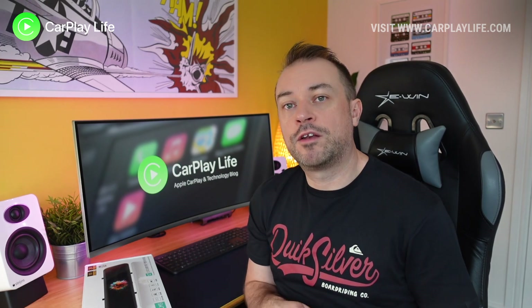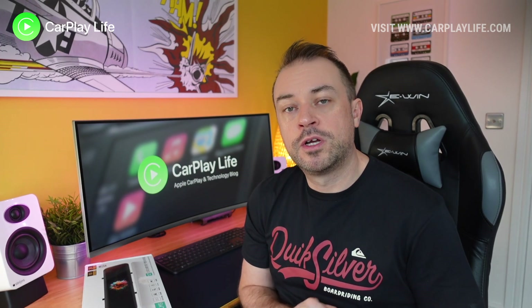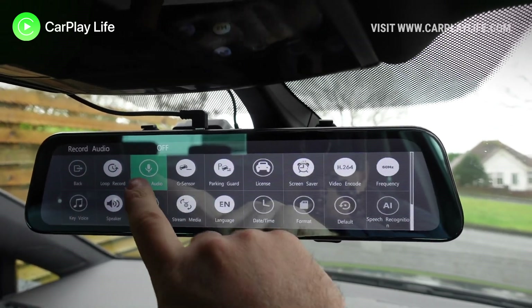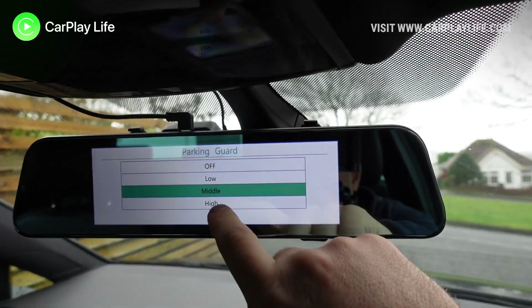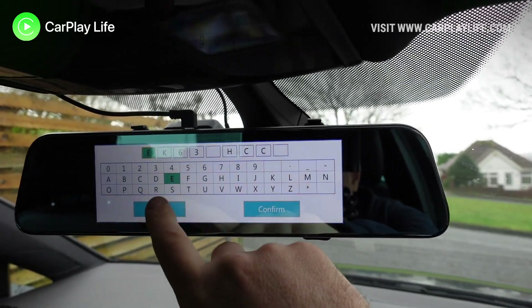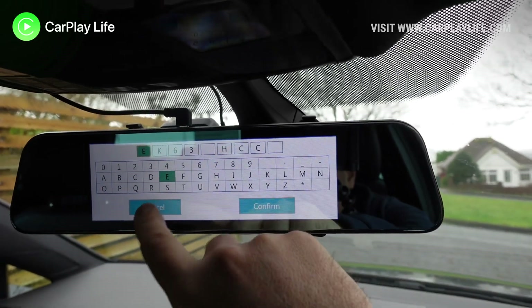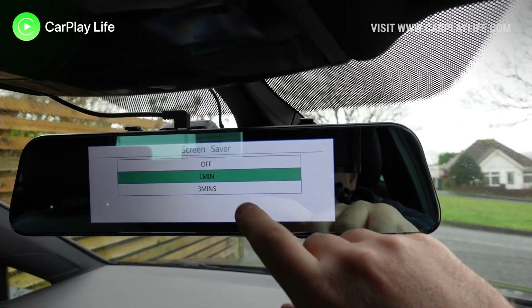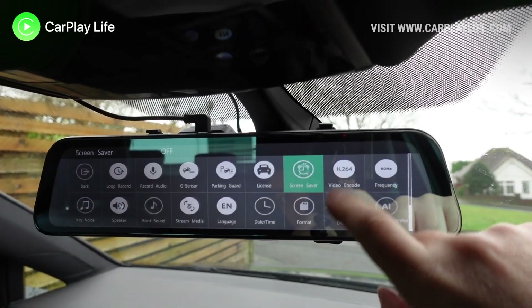In the settings menu you can set loop recording length and volume of playback audio, activate the G-force sensor, and enable the camera to monitor whilst you are parked. You can enter the license plate number from here as well — this adds your plate number over the recorded videos. You can also set up a screensaver, change the video capture compression, and set the refresh rate.